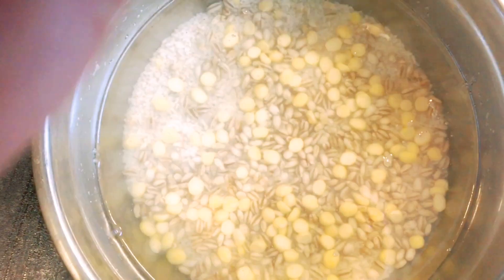Now we are going to take rice. We will use 3 cups of rice, more than 8 cups of rice.